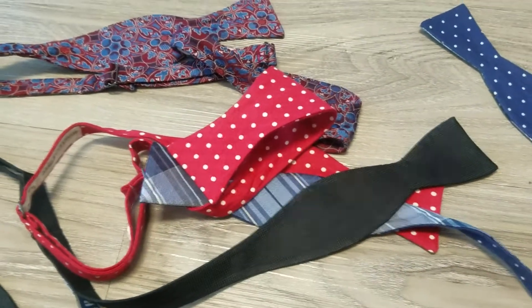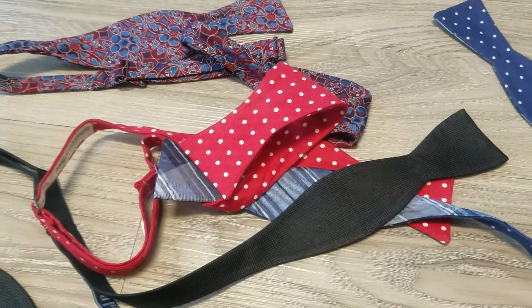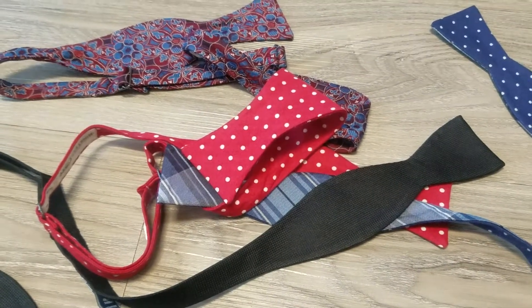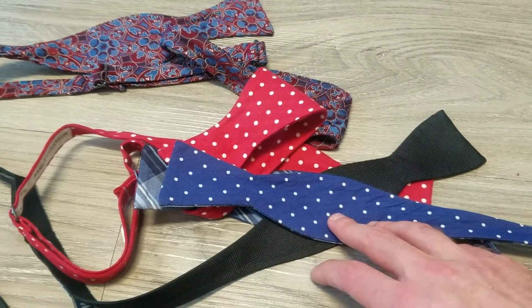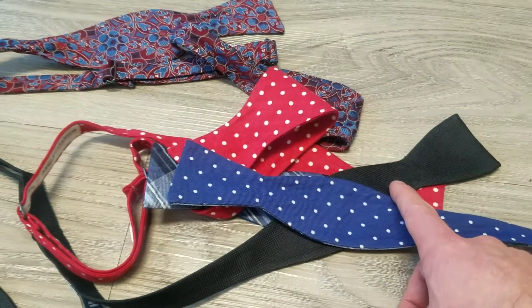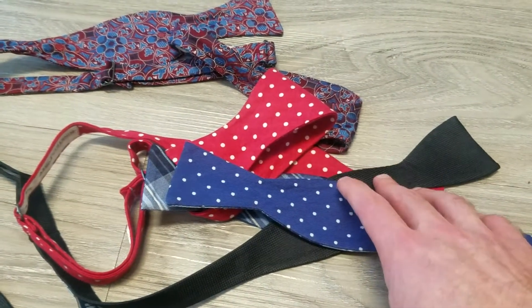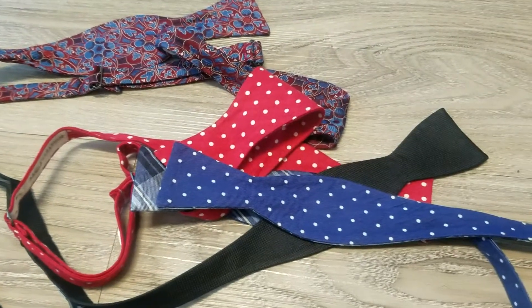Quick overview — hope that helped. The takeaway is that fabric is really the most important thing when you're shopping for a bow tie. Don't be afraid to really feel it and make a comparison of how the bow tie is going to feel, because that's usually a good indicator of how it's going to tie in a knot.